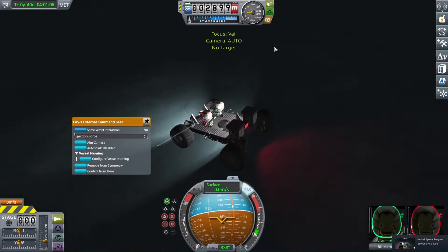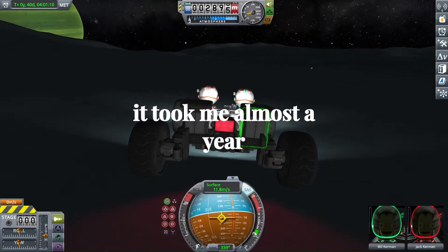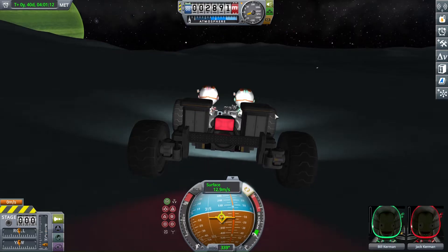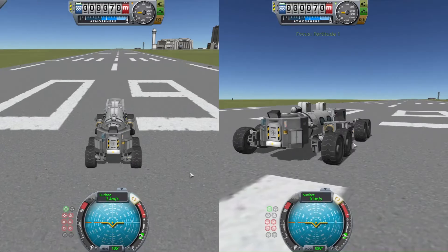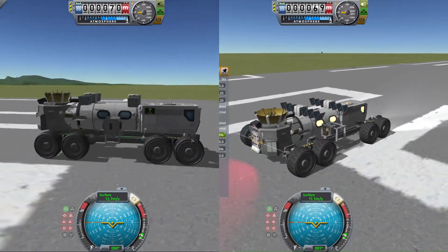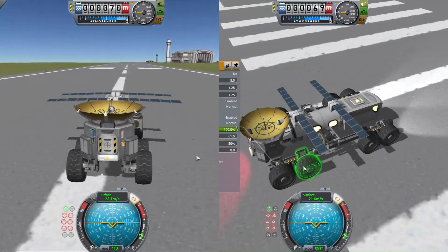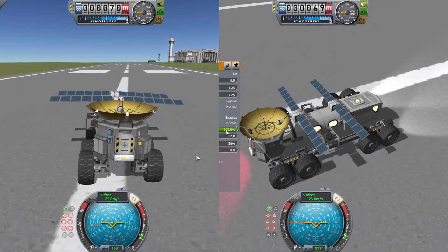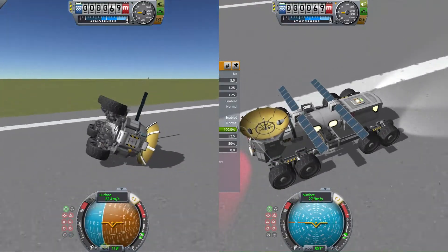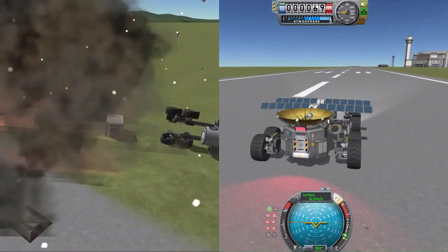As someone who has literally driven around every single celestial body in the stock game, there is absolutely no way I would have been able to do it had my rover been top-heavy. To illustrate this further, here you can see me running a test of two rovers, in which I drove both of them up to a speed of 25 meters per second before turning left as hard as I could. As you can see, the rover that is much taller flips over very easily, while the shorter rover is able to take the turn with no problems.